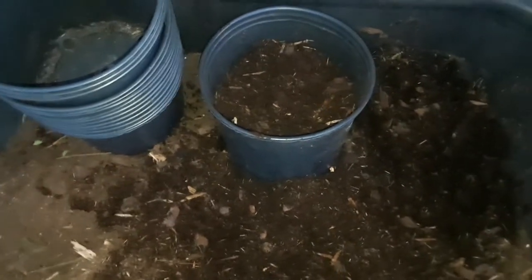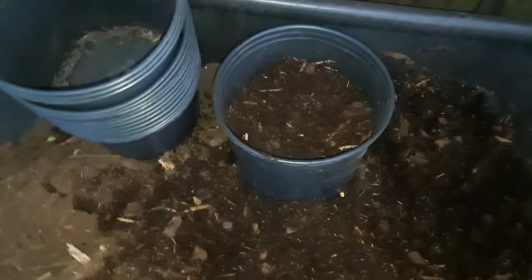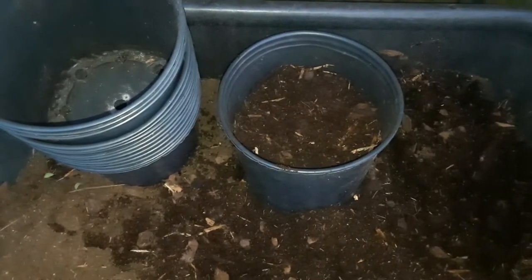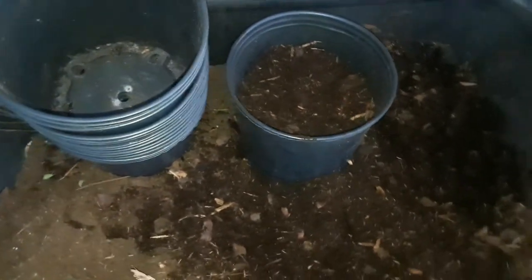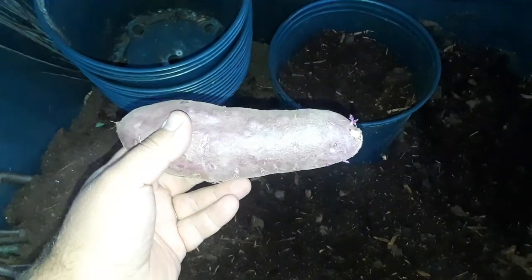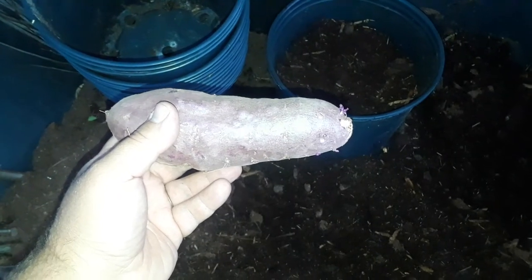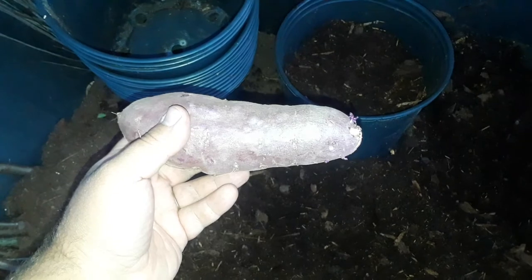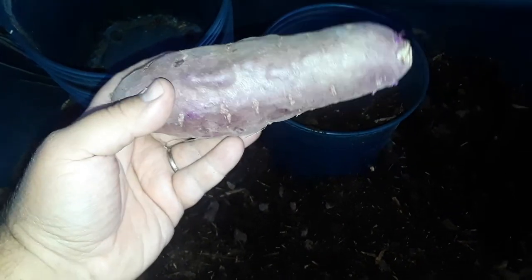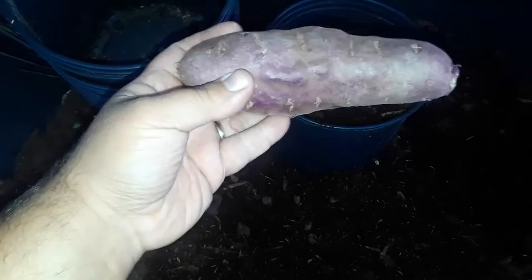Those roots will produce hundreds of slips — fine cuttings. Since they're already sprouting, in about a week they'll be about a foot long, which is what I like. I'll cut them off and go plant them or sell them. That simple to grow your own sweet potatoes, whether you're buying a storage root or finding them in stores. Don't buy eating potatoes though — they spray them with growth inhibitors and wax coat them, and they're more likely to just rot on you. Make sure you buy potatoes specifically for growing.